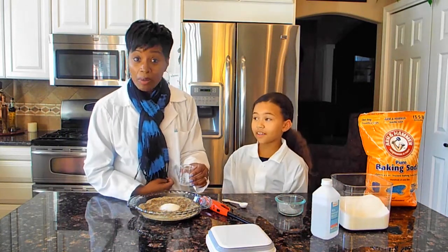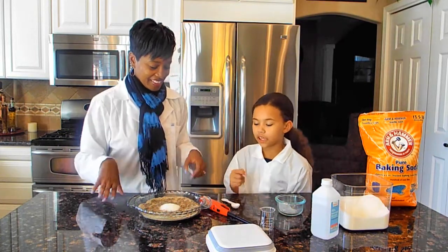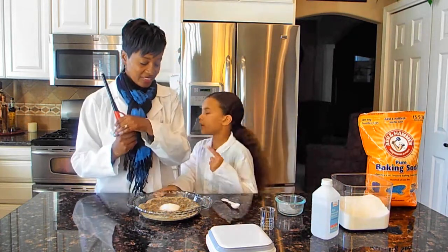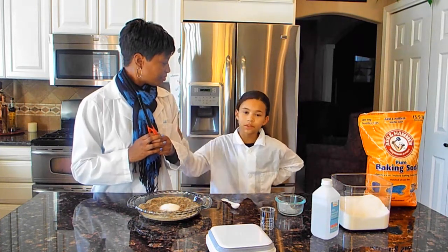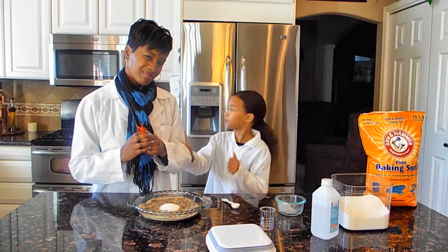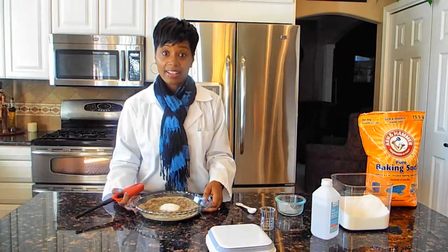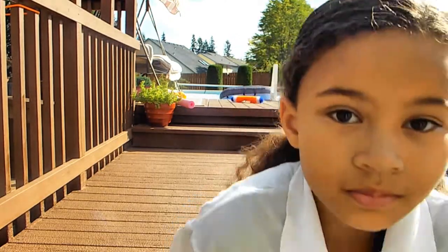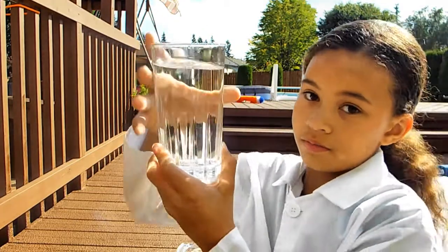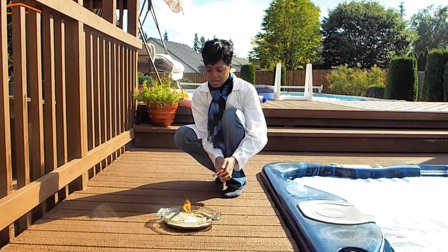Let's try it, but we're going to go outside because we don't want to burn the house down. Well, she will — it won't be my fault, she's lighting it. So we're going to take it out. I'm going to bring water just in case — never trust this person with fire. Okay, we're outside. Remember kids, don't do this at home without a grown-up. I have the water because I can't trust her.